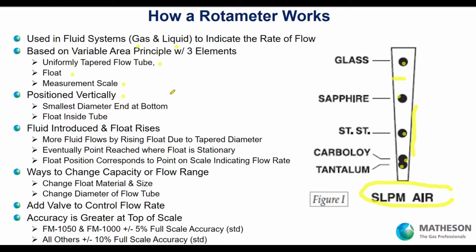A rotometer is positioned vertically. The smallest diameter is at the bottom, the highest diameter at the top. Gas enters the bottom, comes in, and goes out the top. The float rises as the gas comes in — the gas flows by the float, and eventually the float stops. For example, on a 10-liter-per-minute rotometer, a sapphire float at about 6 liters per minute — on a direct read rotometer you'd read 6 liters per minute air. On a reference chart type, you take that hash mark to the chart and look up the flow rate.